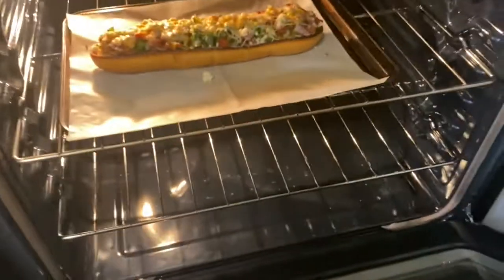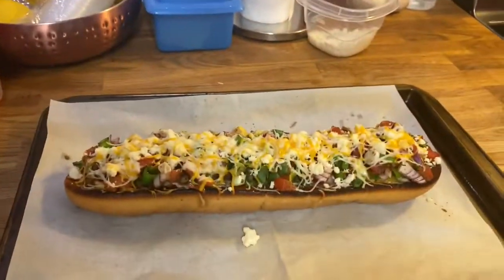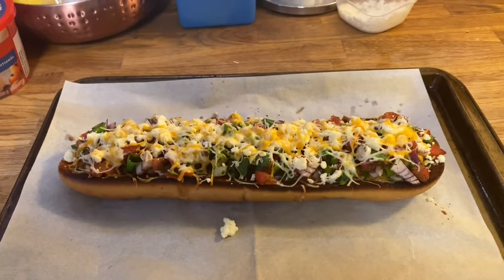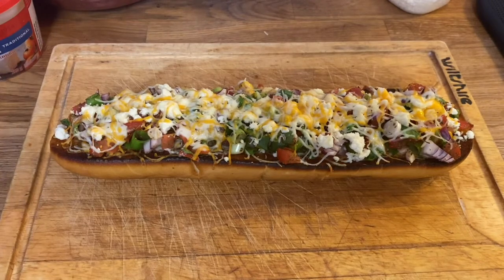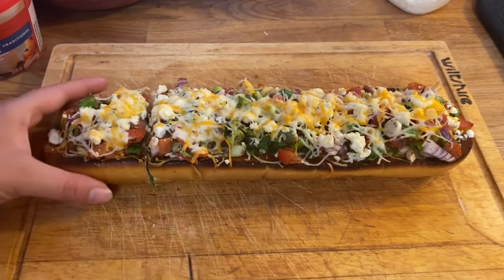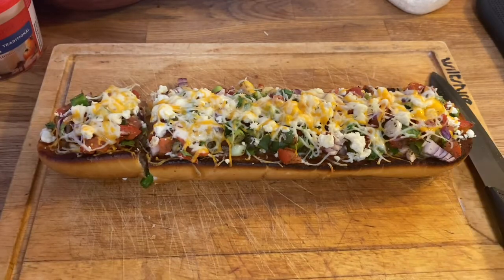Our bruschetta bread has been in here for about 10 minutes, so we're just going to take it out. Here we go, it's all done! I'm going to give it a few minutes to cool down before I cut it up, and then it will be ready to eat. We gave our bruschetta bread a few minutes to cool down, now we're going to cut them up and they're ready to eat. Bon appétit, and miigwech for joining me!